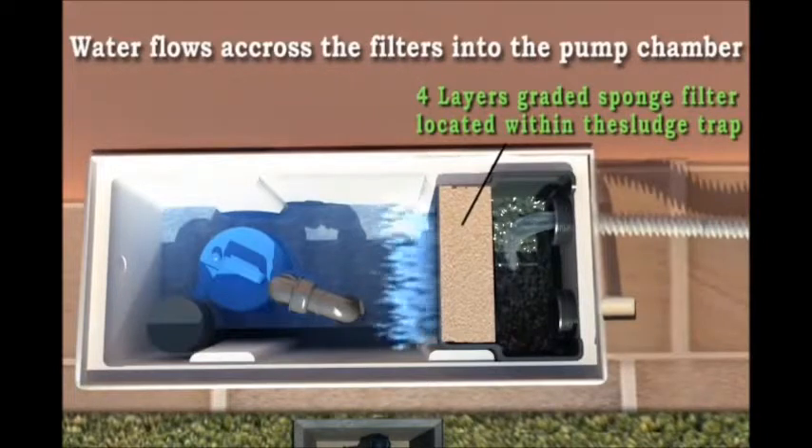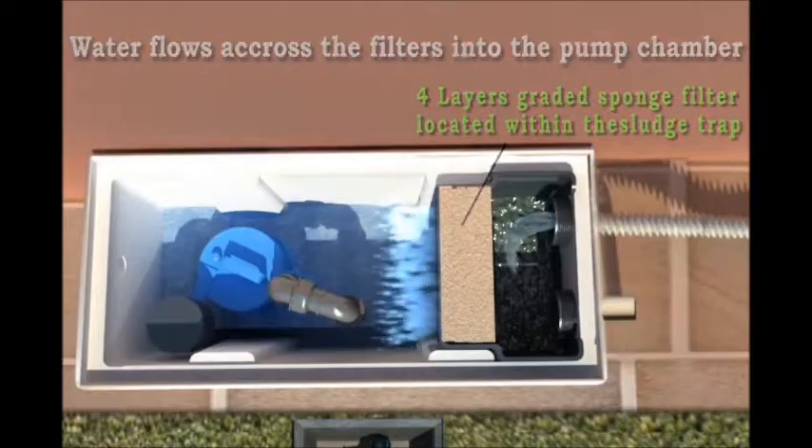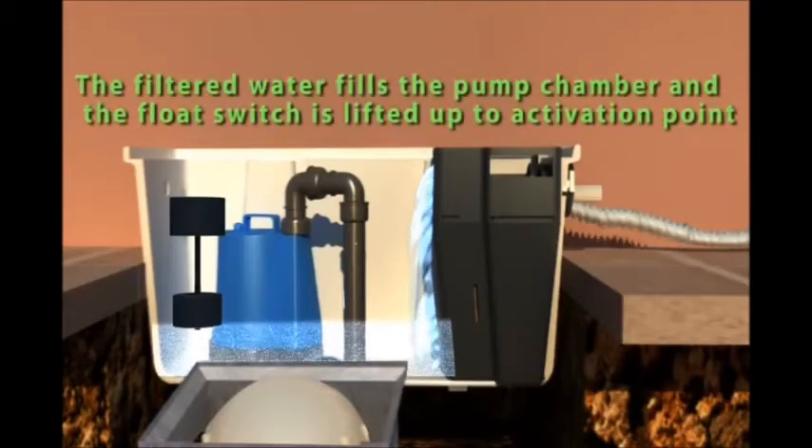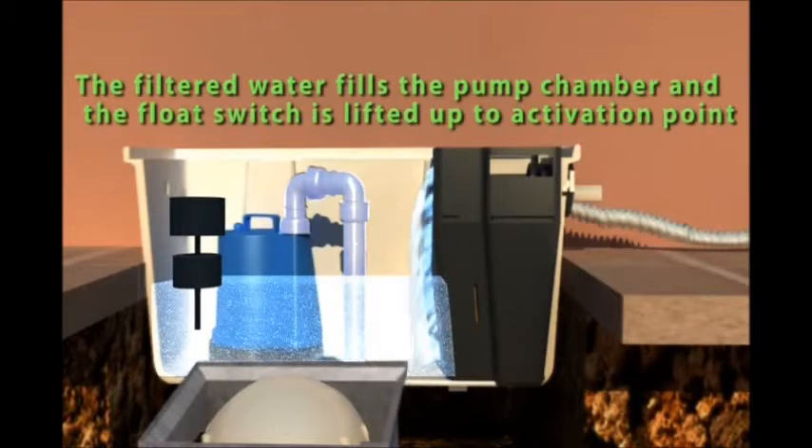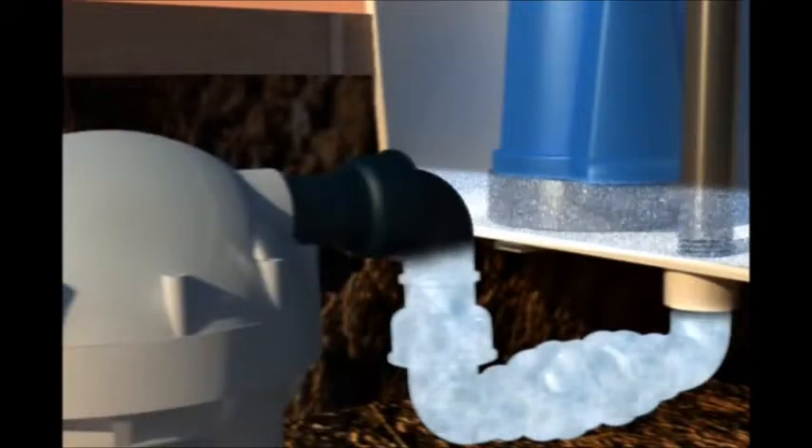The filtered water fills the pump chamber and the float switch is lifted up to the activation point.